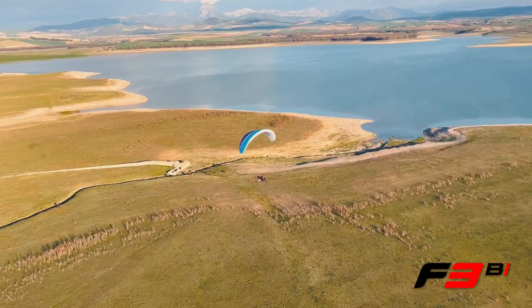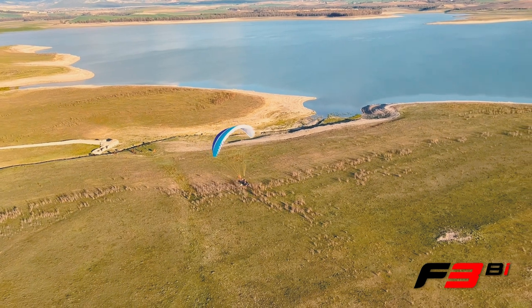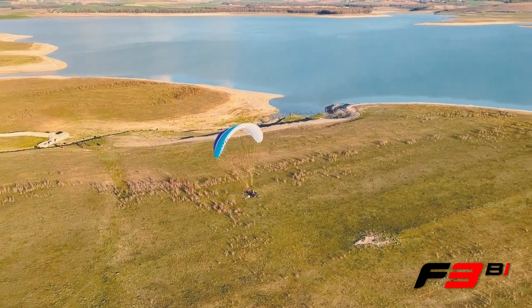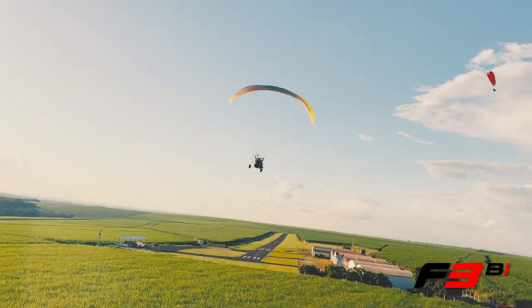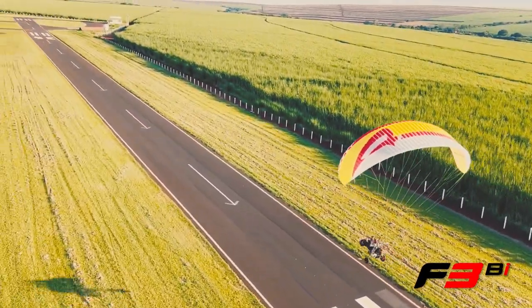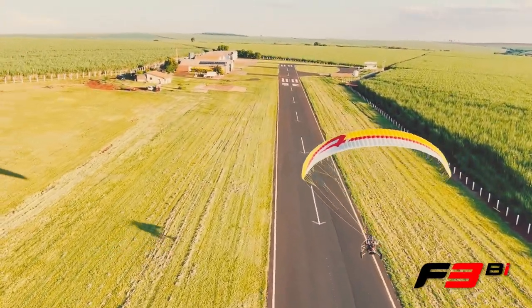Open the trimmers and enjoy a huge speed range supported by a super stable, collapse-resistant reflex profile. There is even an optional speed bar for trikes that can accommodate this. Move to the tip steering handles for direct and light handling.